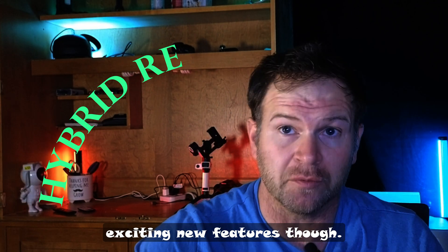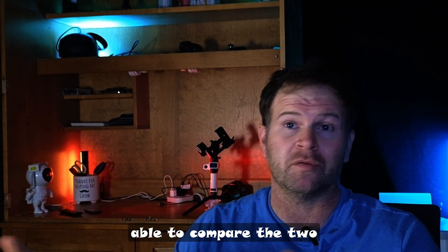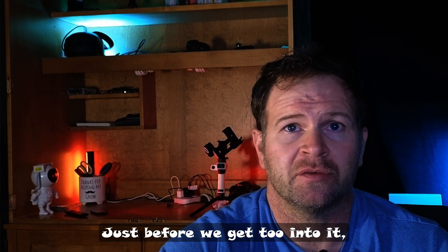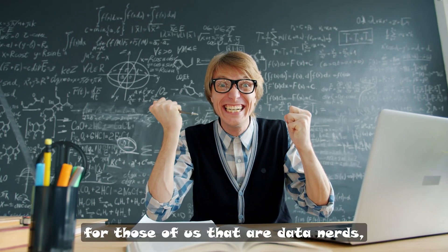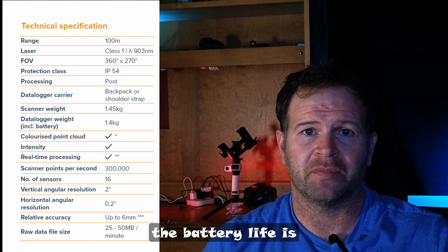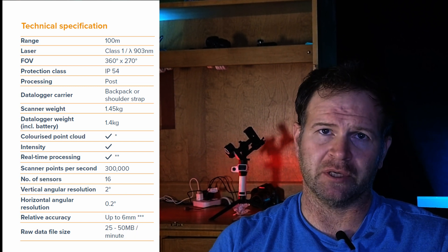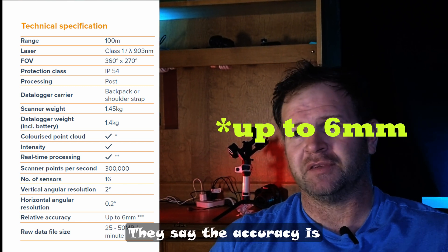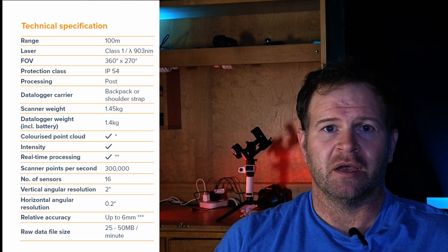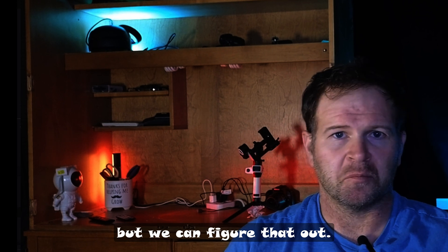There are some exciting new features. We are excited to be able to compare the two and see where it does change. For those of us that are data nerds: 300,000 points per second, 16 channel, battery life is three and a half hours, 120 gigabytes of storage. They say the accuracy is one to three centimeters. They don't give a range noise accuracy, but we can figure that out.